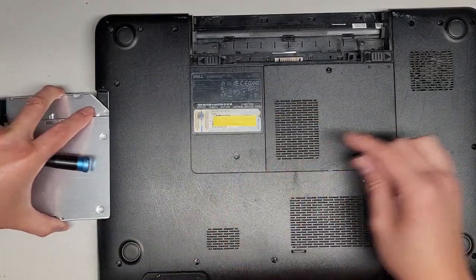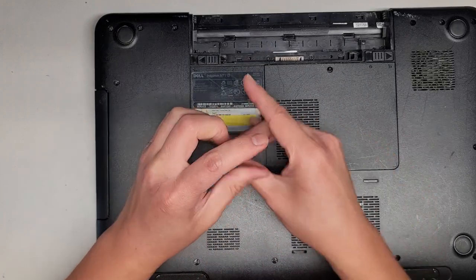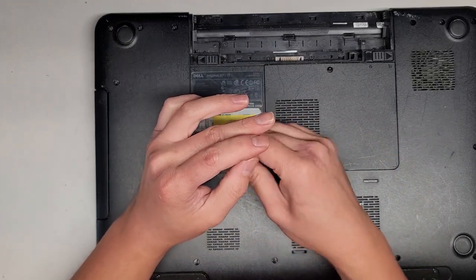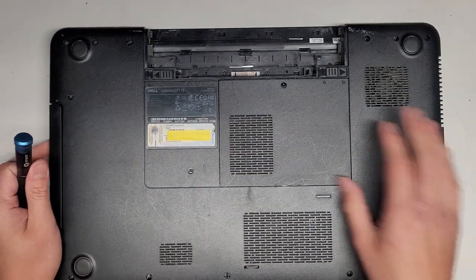There are two screws under here if you're trying to remove the bottom cover — keep that in mind. Again, I'm not gonna be taking this completely apart. Because they just need the screen replaced, I'm not gonna be doing that.